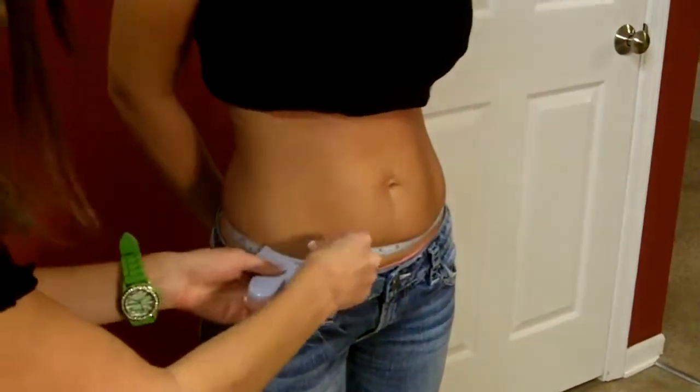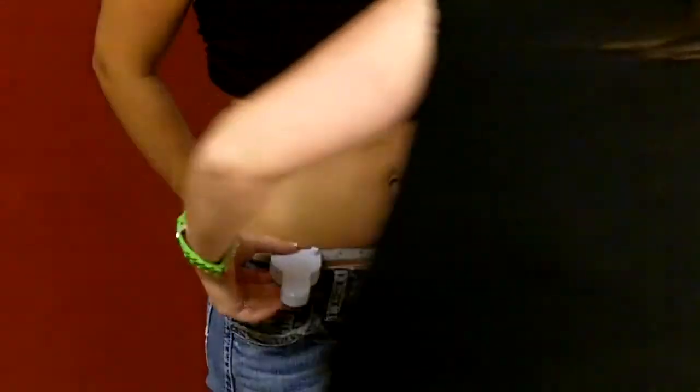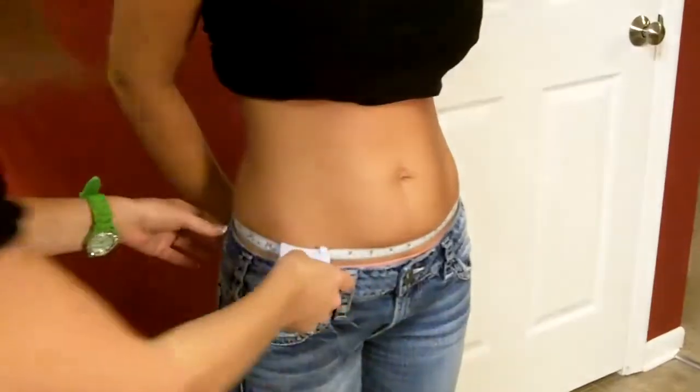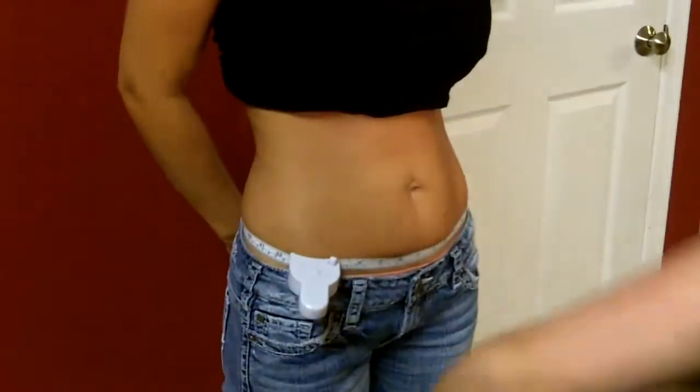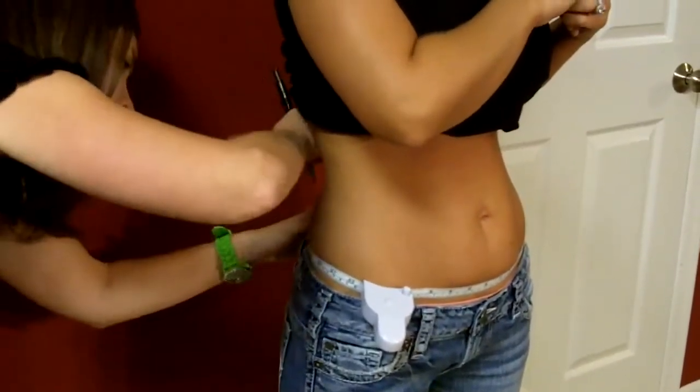And then the lower section down here on the hip area, down towards the jean line. Grab your Sharpie — a Sharpie or permanent marker is the best thing to use. And then you record that above the tape measure.